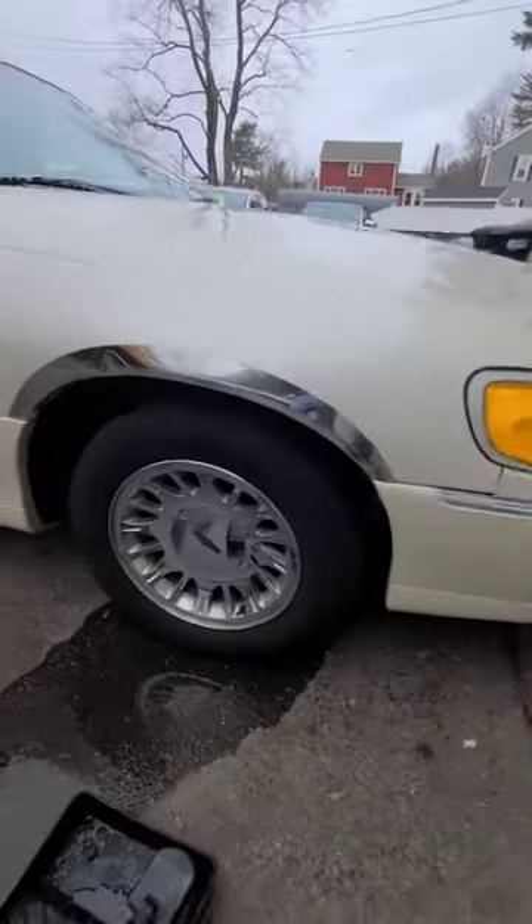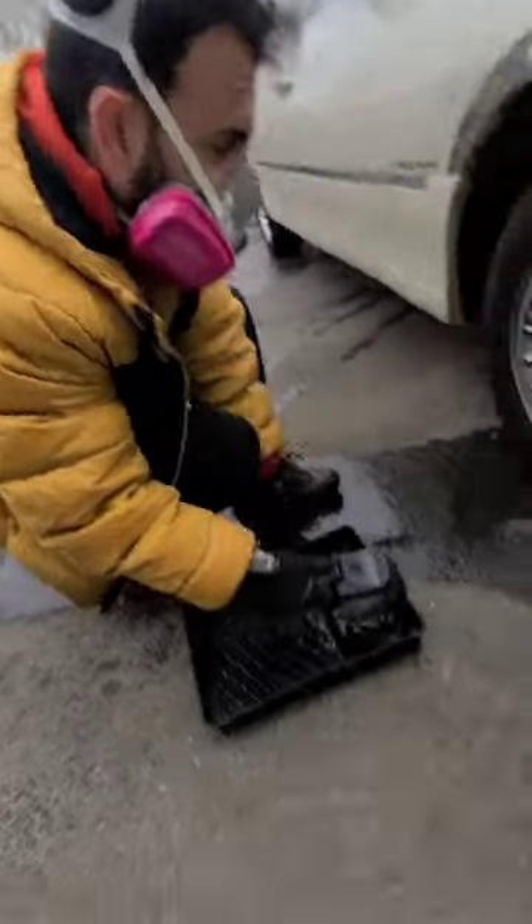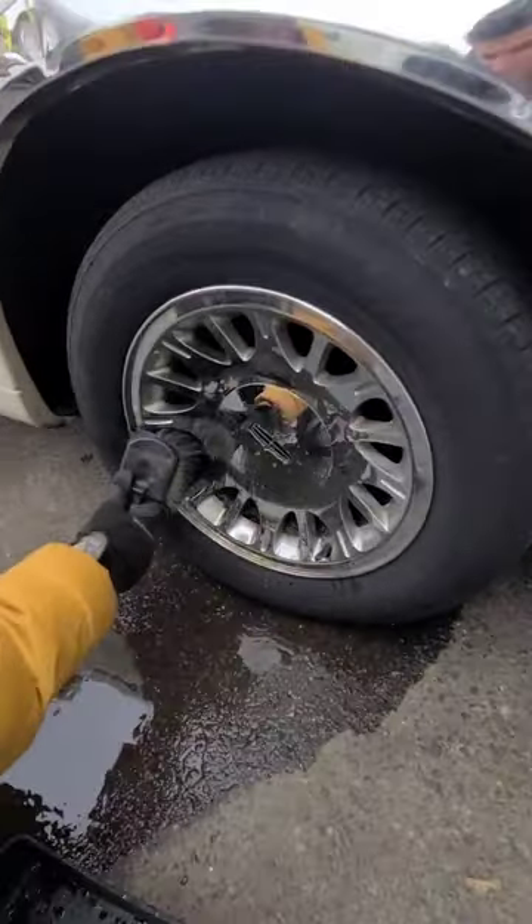Quick tip when cleaning wheels — see these wheels, this is the before. A little bit of wheel acid and a brush. Be careful, it's corrosive, so wear a mask and some gloves. Put it on — it will burn through the chrome.